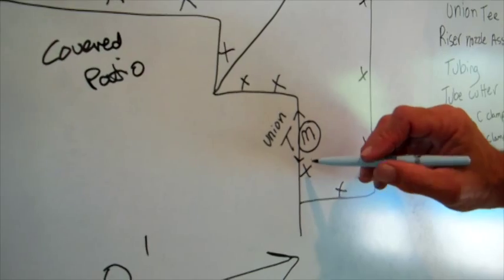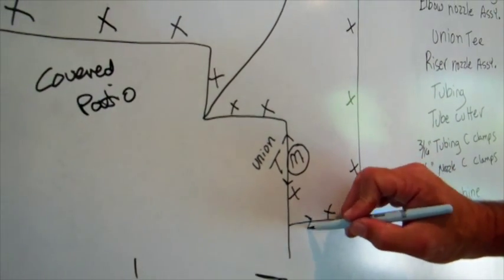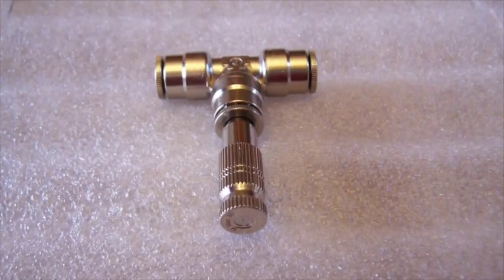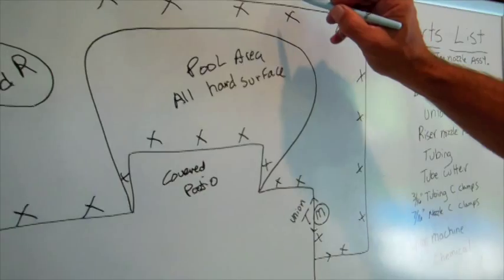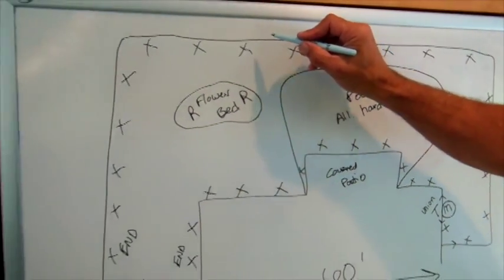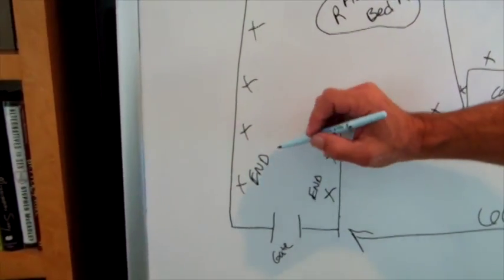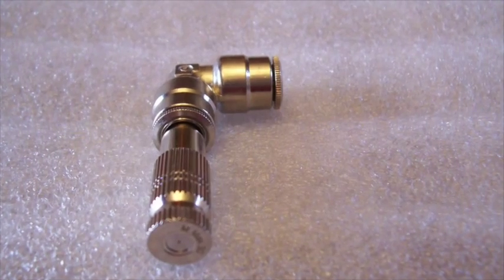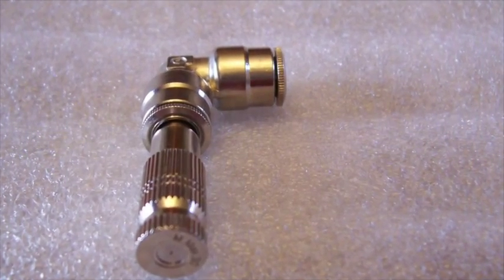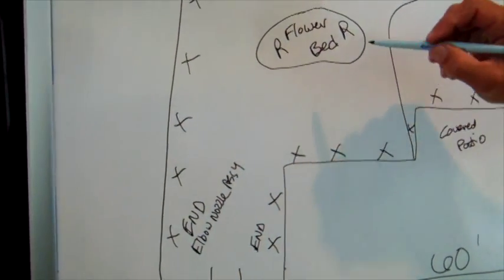If we're going this way, we're going to put in a T nozzle, and then the line continues — T nozzle, T nozzle, T nozzle — going all the way to here, and then the last nozzle in the run is going to be an elbow nozzle assembly. The rest of them are all T nozzle assemblies.